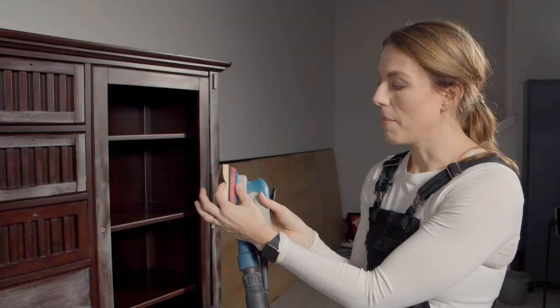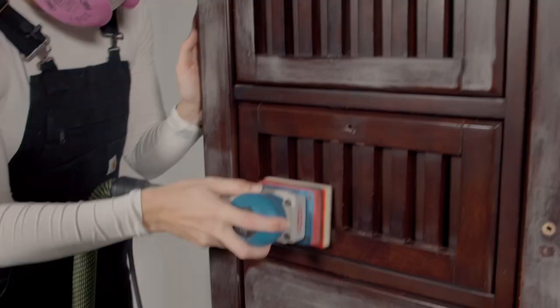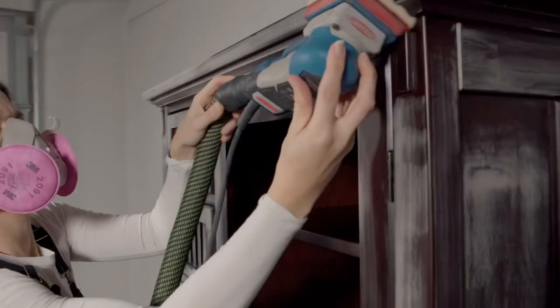Now that I've got all the flat surfaces done, I've put one of my foam pads on my Surf Prep 3x4 electric sander. This is really going to help me get on those curves and in these little slats without damaging my wood.